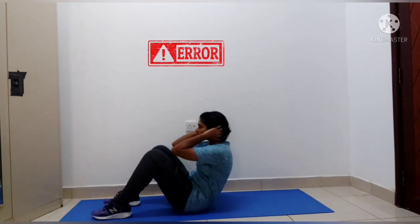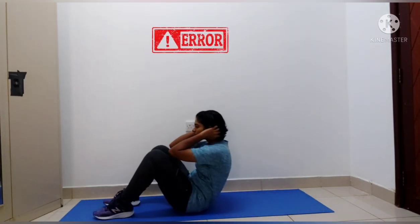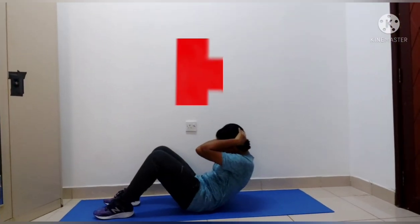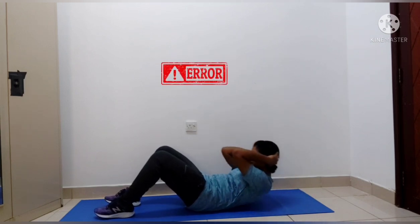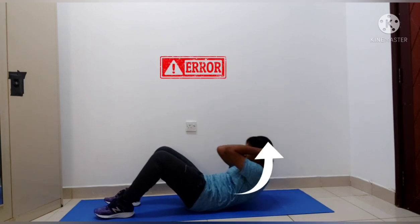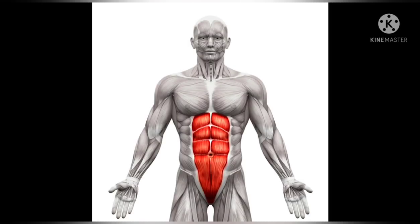When the elbow touches the knee, that is the wrong movement while doing this exercise — make sure you avoid this movement. Regarding neck flexion, make sure while doing this exercise you should not flex your neck, as it may cause neck injury.